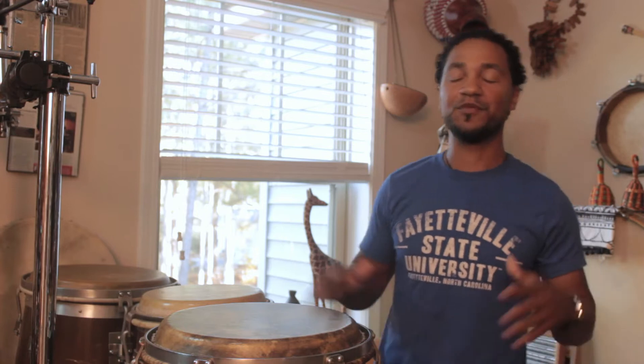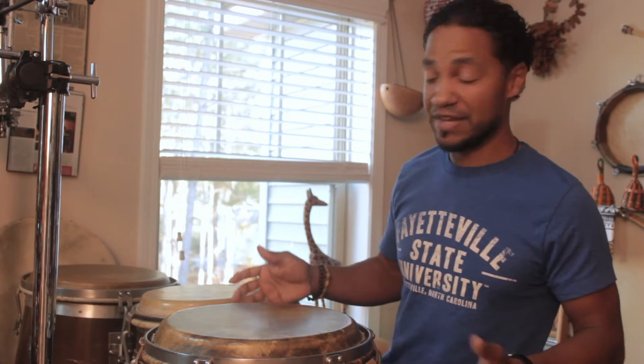The congas here are my favorite instrument to play. I know I'm probably not supposed to have favorites, but when it comes to instruments, I kind of do — only because these are the first instruments that I started playing, as far as instruments are concerned.